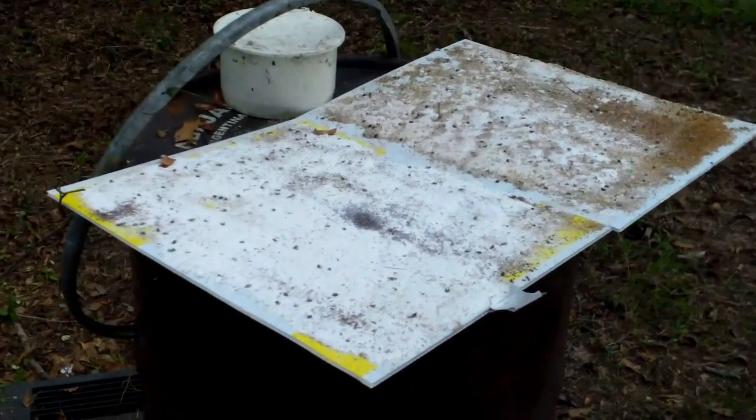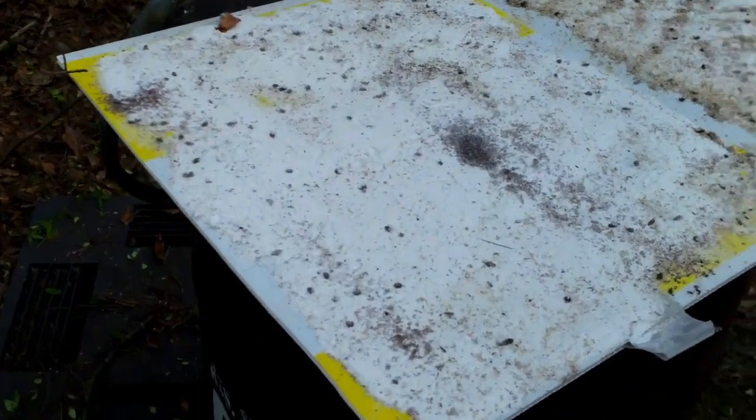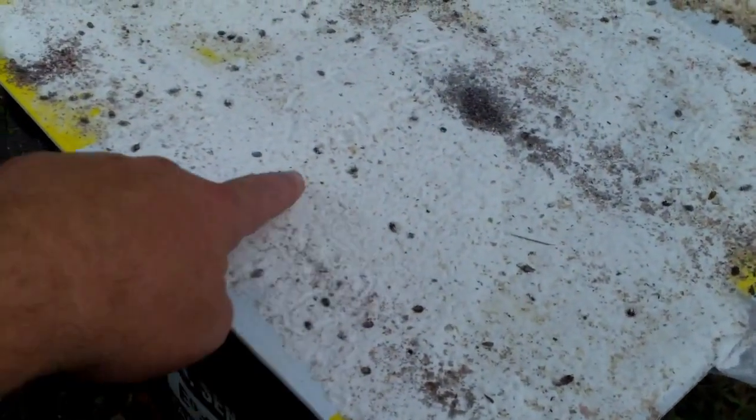These are two bottom board trays with diatomaceous earth and you can see the small hive beetles all in them — dying, dying, dying, dead, dying.